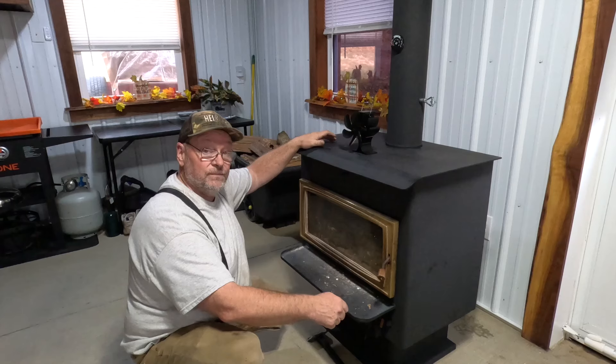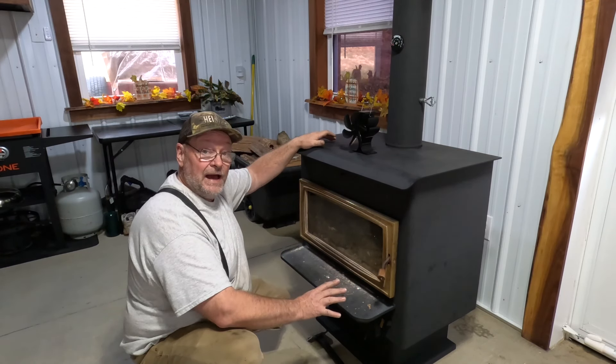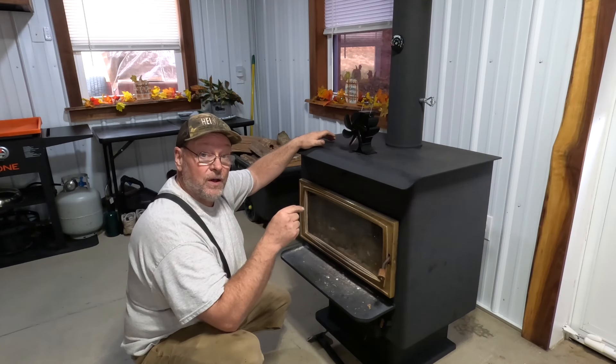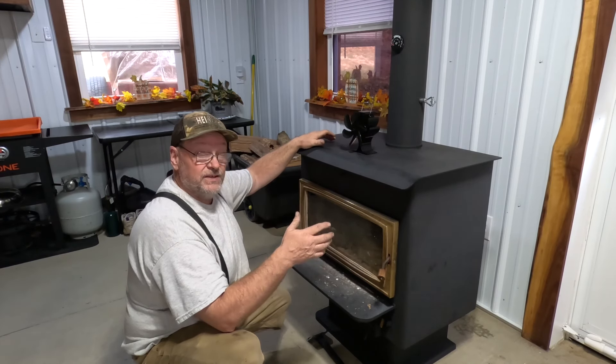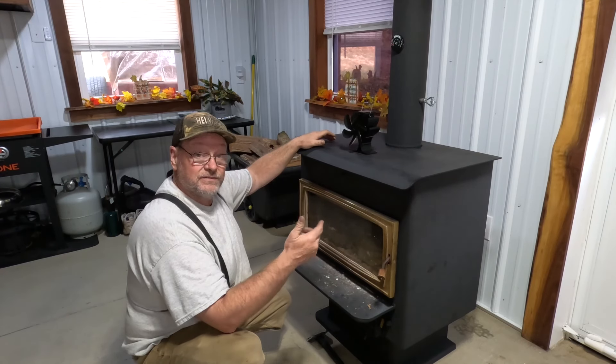I want when I shut all my air down, I want this fire to go out. So we're going to be taking the doors off, taking them to the shop and changing the gaskets. This is something you have to do periodically on these stoves to make sure they don't burn out of control. Gaskets are important.